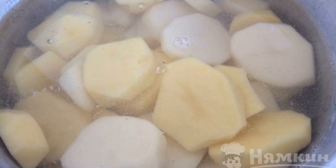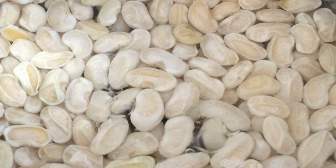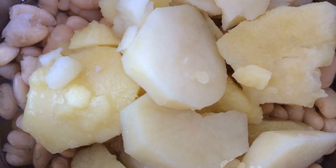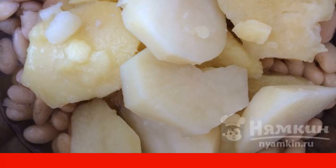Boil the potatoes in salted water until tender. Boil the beans in salted water and cook until ready, for about an hour. Drain the water in which the potatoes were cooked, but do not drain the water in which the beans were cooked.